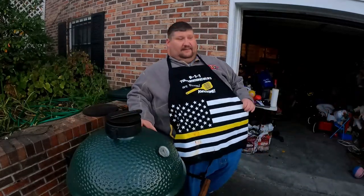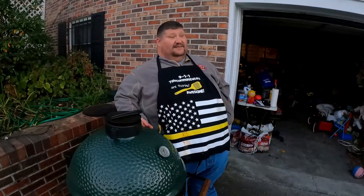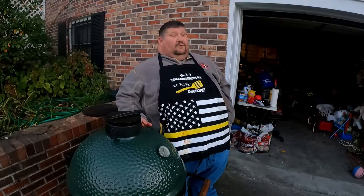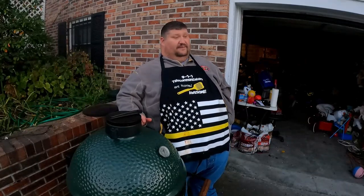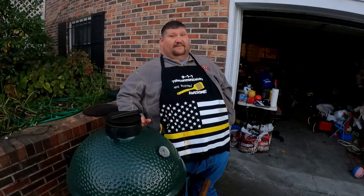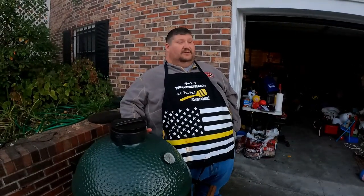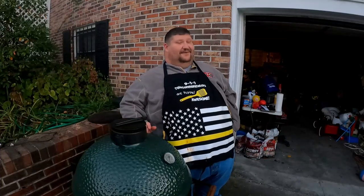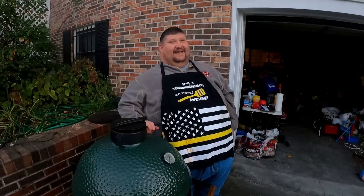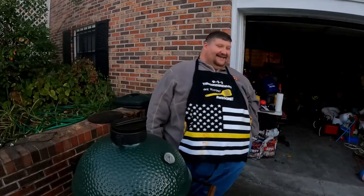We'll give this turkey five to ten minutes to rest. We're actually not going to eat this whole turkey tonight — we're going to cut a piece of it off and sample it for the video. However, this turkey is actually going to go to the 9-1-1 dispatchers at work tomorrow. Shout out to shift one — we love shift one. Kind of biased to that shift.